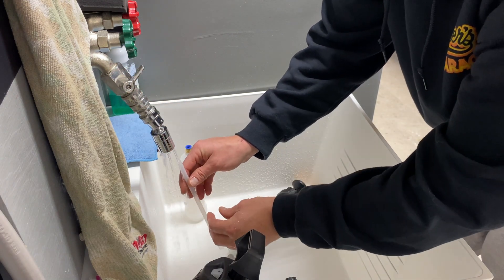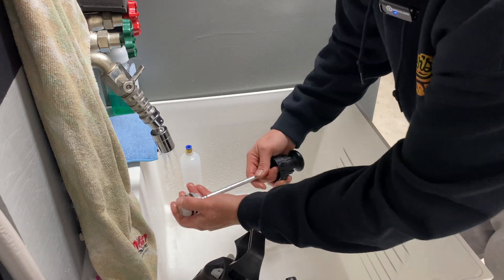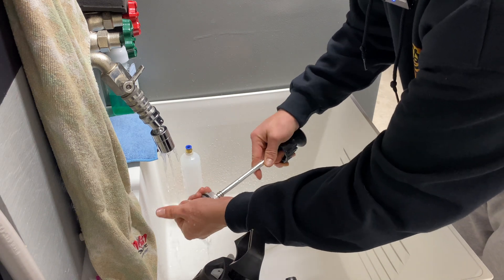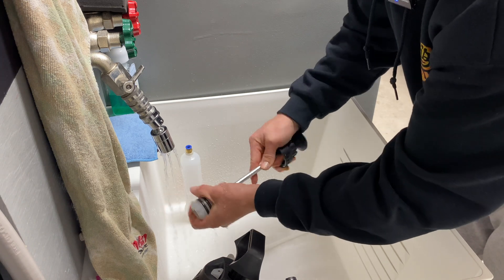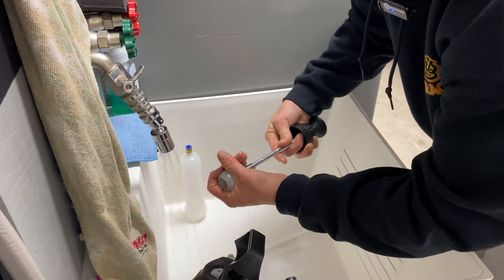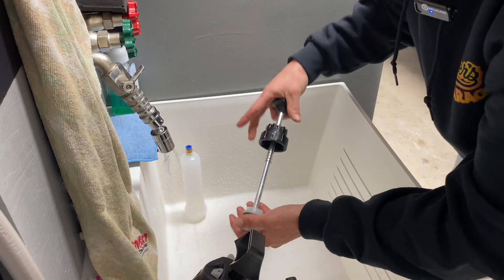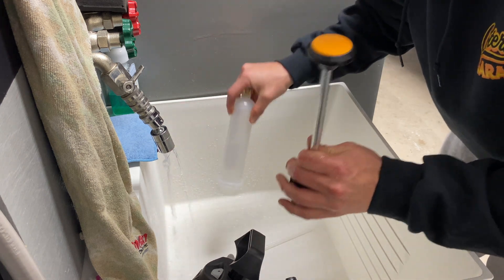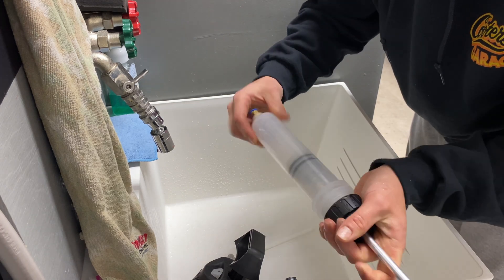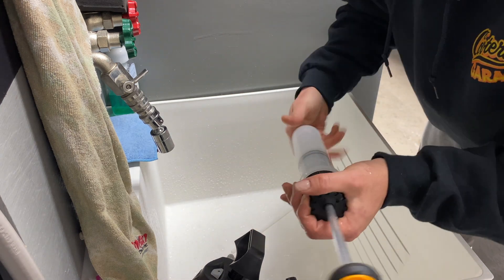Now I have complete access to clean it — something a turkey baster doesn't really give you. Just rinse it out with warm water. Clean out the straw as well. I'm going to wipe it all off and re-grease it before putting it away — really any grease would probably work. Clean off the bottom too so it doesn't eat up the seals. Then put it back in, screw it back on, and you're good to go.